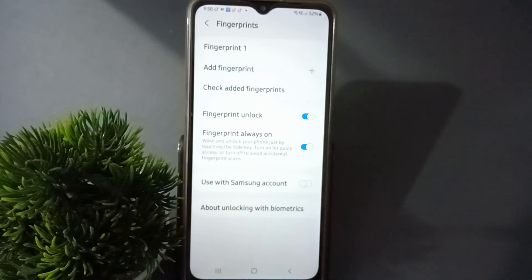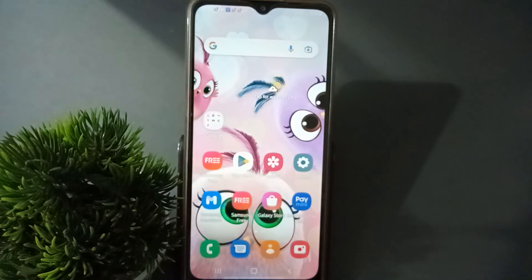The fingerprint lock has been set successfully. You can set a fingerprint lock like this. Friends, if you love the video, do not forget to like, share, and subscribe to the channel. Thanks for watching.